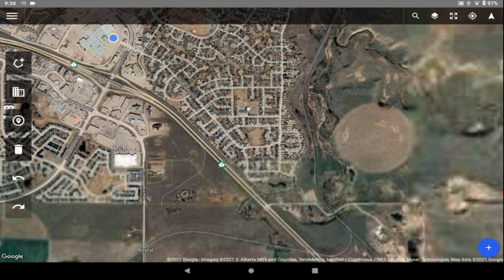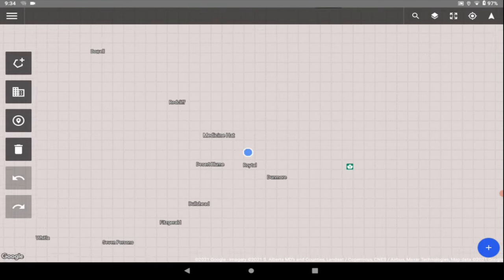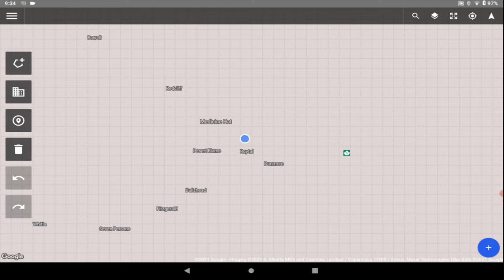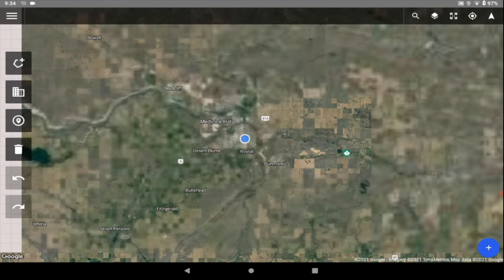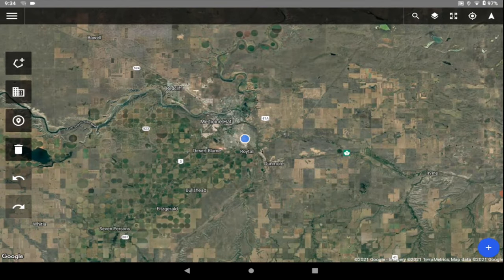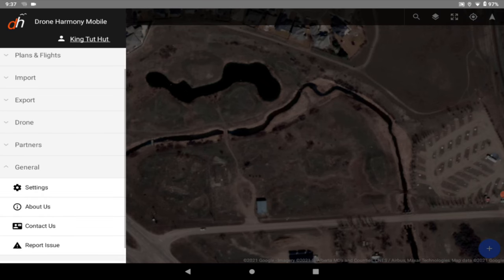What you do at home before heading out into the field: you must have Wi-Fi so you can load Google Maps — it comes up automatically. Zoom out as far as you possibly can and let the maps load. It takes a little time, as you can see the map slowly loading. This caches the map so that when you go out into the field, you'll have the map view available. If you don't do this, you'll likely have just a blank screen with no map.